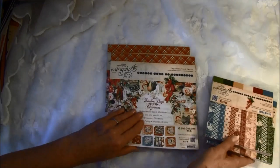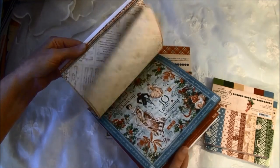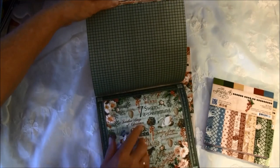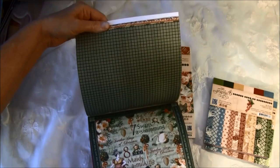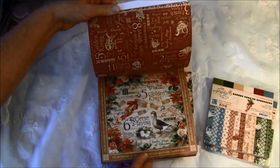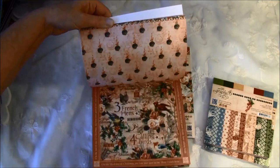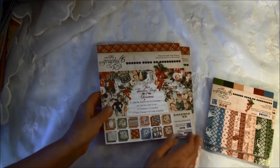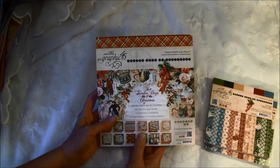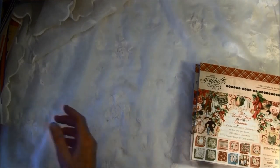So that was the 6x6, and then the 12x12. You can see it coordinates — there's green here and green on the backside of this paper. They fit so well together; Graphic 45 really thought of everything here. This will be so fun to use. I've already had the 12x12 papers for a while so I got to play with them a bit, but I haven't had the other goodies.